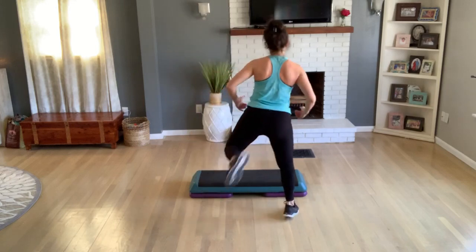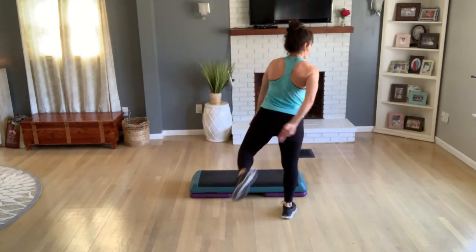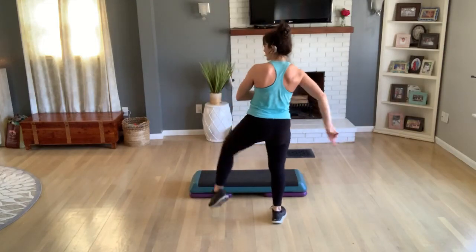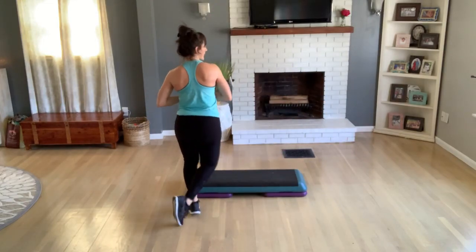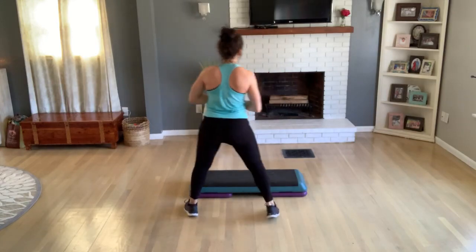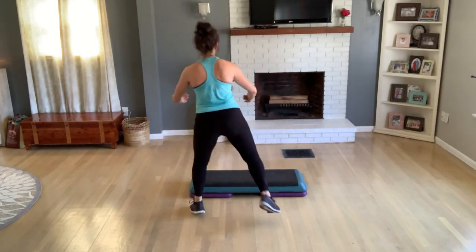Hamstring curls — single, single, double. Double skate, two knee lifts. Again, double skate, two knee lifts. One more — double skate, two knee lifts. Hamstring curls — single, single, double.